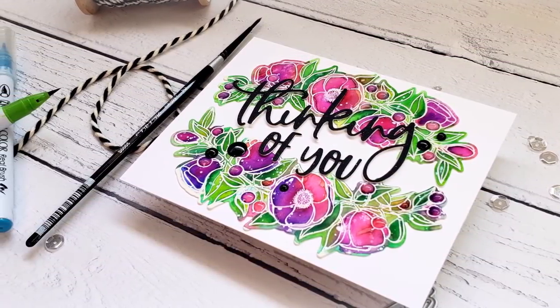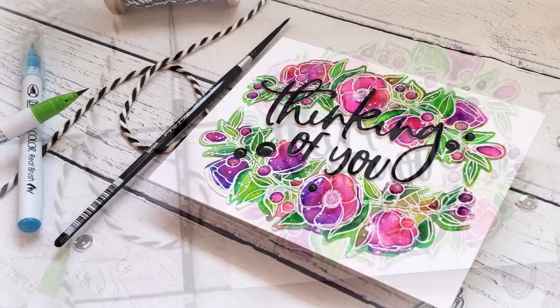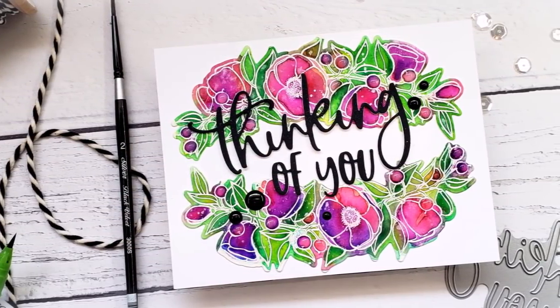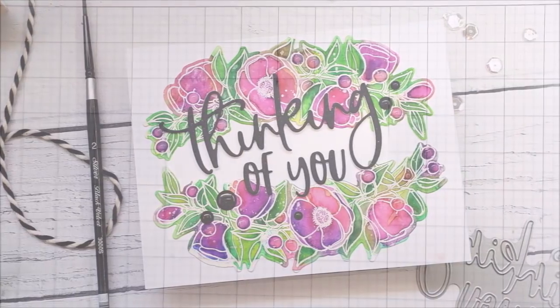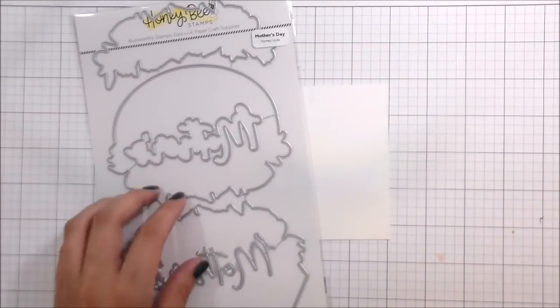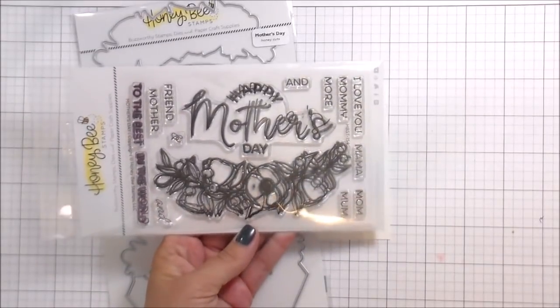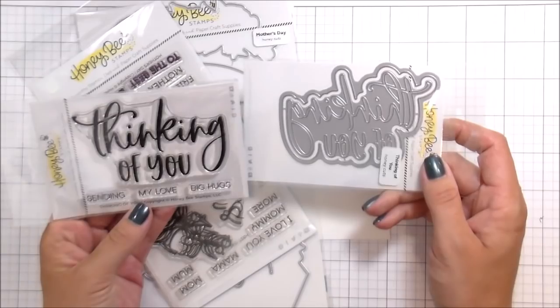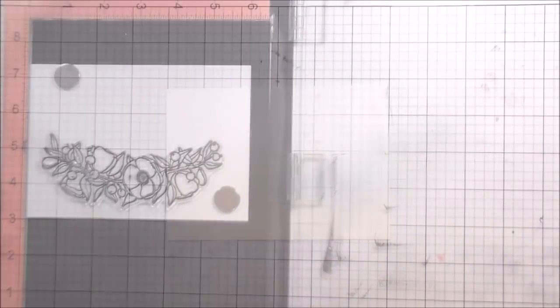Hi guys, it's Kelly Latavola here and I'm back with another video for Honey Bee Stamps. Today we're going to do a super quick, super easy watercolor floral card with Zig Clean Color markers. The couple of stamps I pulled out — you guys know I like more bang for my buck — I'm using the Mother's Day stamps and dies, and then also the Thinking of You.